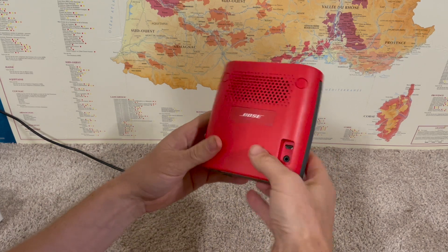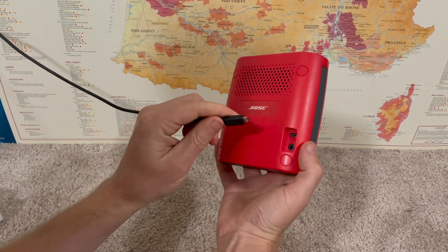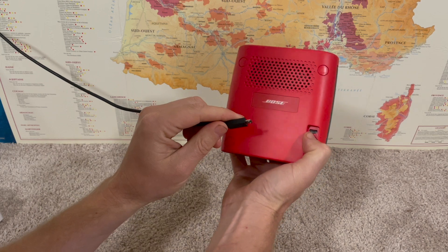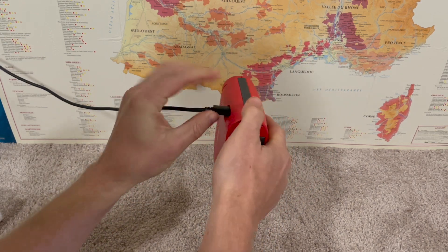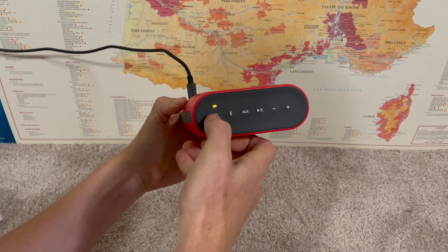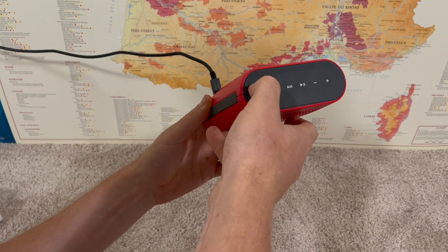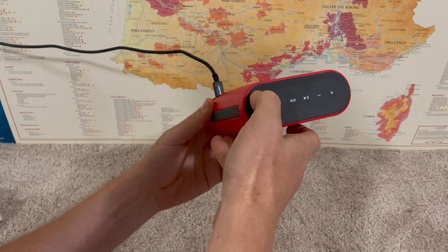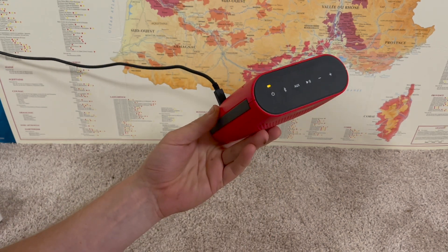First things first, we're just going to want to plug it in and charge it. We're going to come in with our micro USB here in the back and plug it in. The light's going to come on. When it's orange, this means it's charging. Once it's fully charged, this will turn green, and you can continue to use the speaker while it's charging.